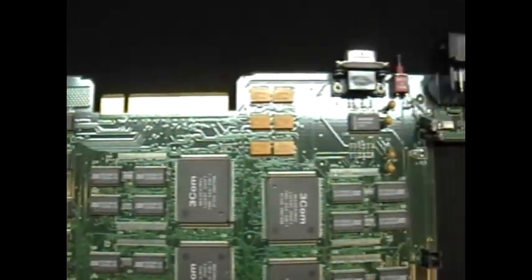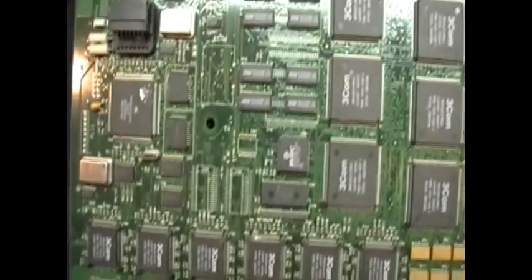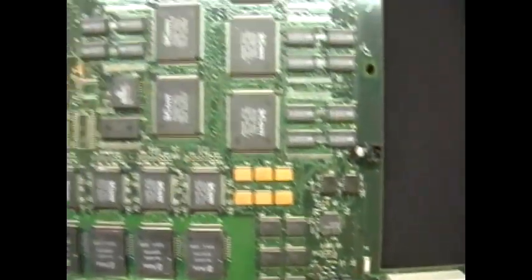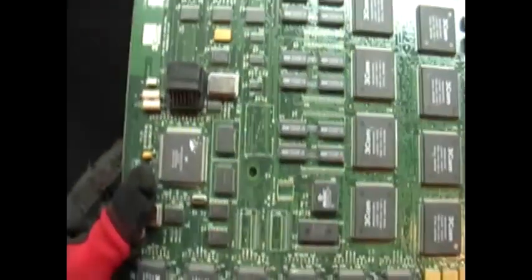What you're seeing here is a low grade type of telecom board. Telecom boards usually have a lot of IC chips, usually none to a little bit of capacitors, resistors, and anything like that. And if you need more information on telecom boards, just Google telecom boards and click on the images.